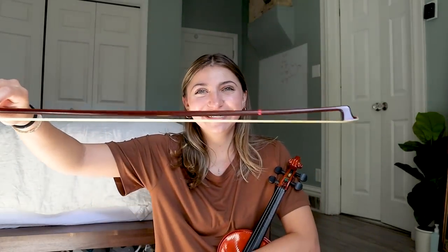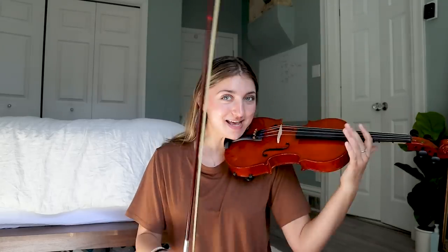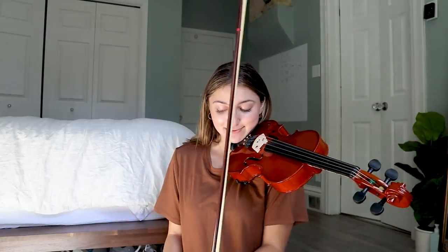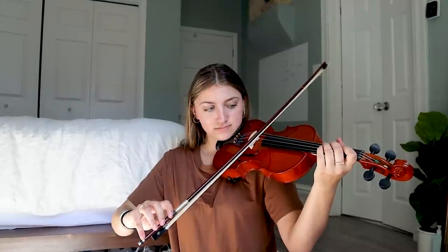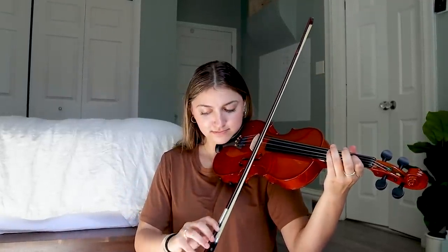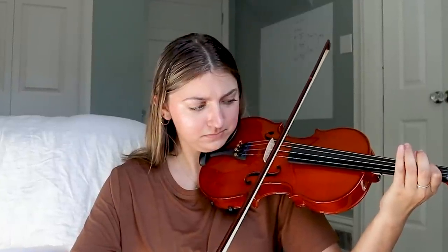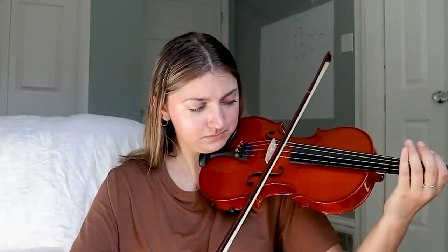Does this look good? I'm pretty sure this violin was just in this lady's basement for years. Twinkle, twinkle, little star — sight read. I have never played this before.